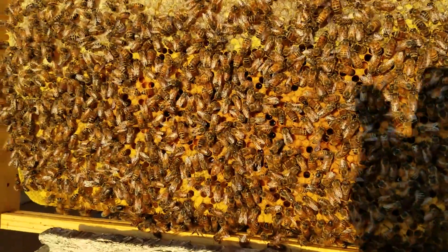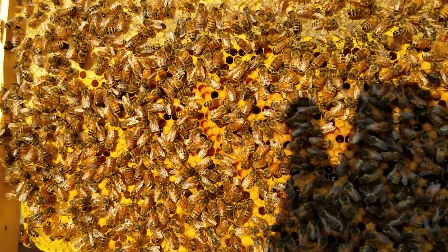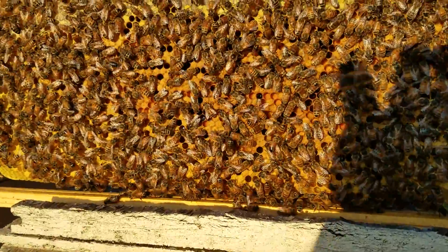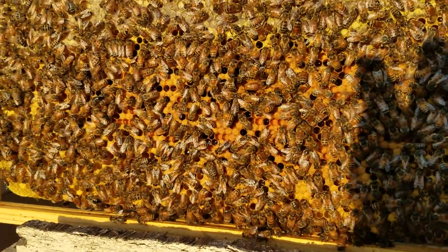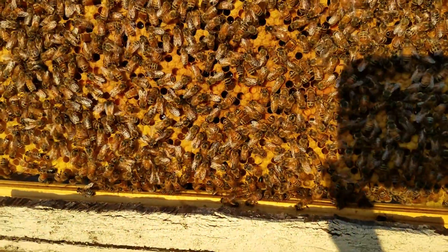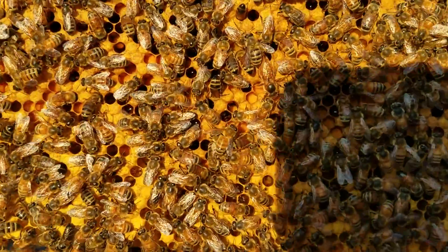Okay, where's that queen? I just spotted her — she may have walked around the other side. I don't really need to see her, but what I want to show you is how you can see mites with your cell phone. There's a queen right there, she sits right there in the center.